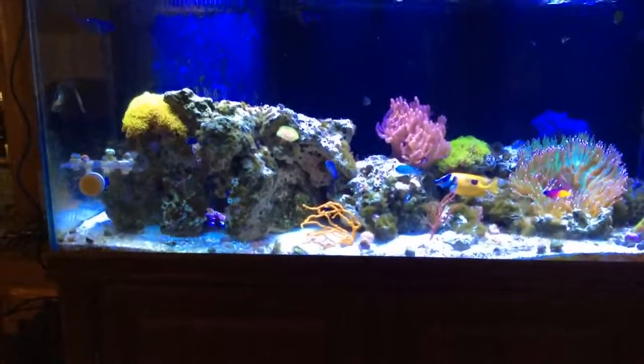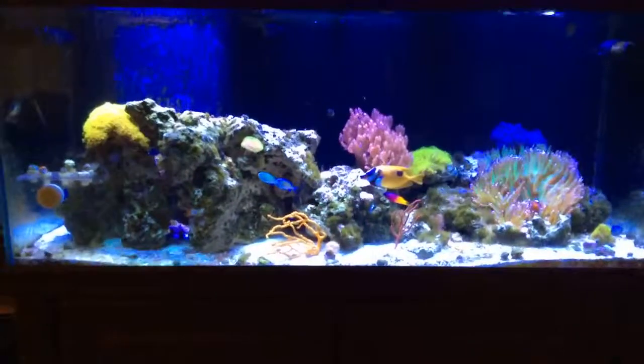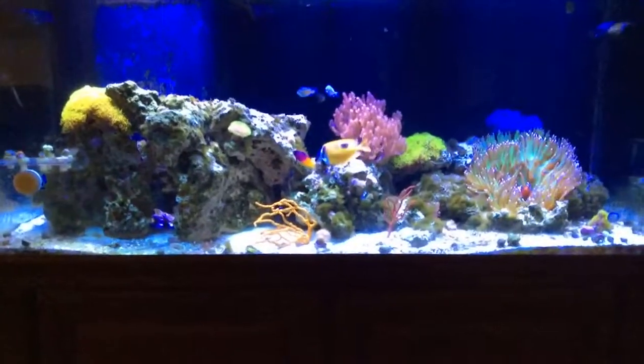Yes, Rich, I will get in there and clean that stuff off the front of the glass — I know it drives you nuts. Talk to you later. Keep it salty, keep on reefing. Later.